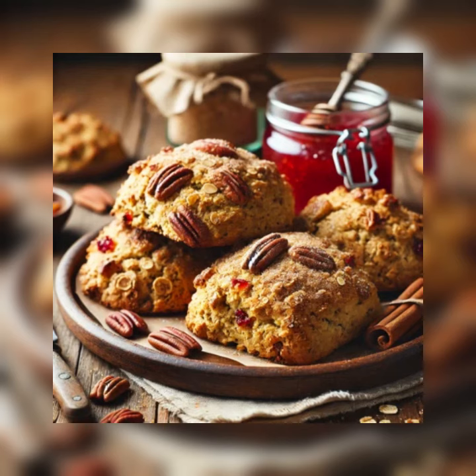Ingredients for a dozen scones: 2 cups of all-purpose flour, 1/2 cup of old-fashioned rolled oats (not the instant variety), 1/3 cup of firmly packed light brown sugar, 2 tablespoons of ground cinnamon, 1 tablespoon of baking powder, 1 1/4 cups pecan pieces, 12 tablespoons (which is 1 1/2 sticks) cold unsalted butter, 2 large eggs, and 3/4 cup of buttermilk.